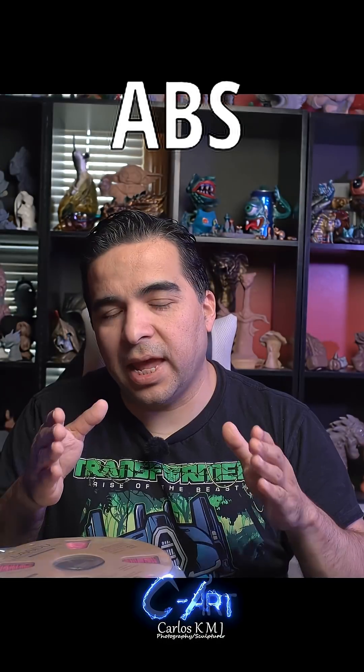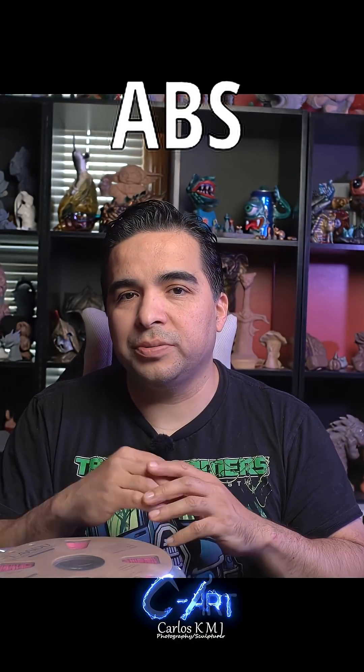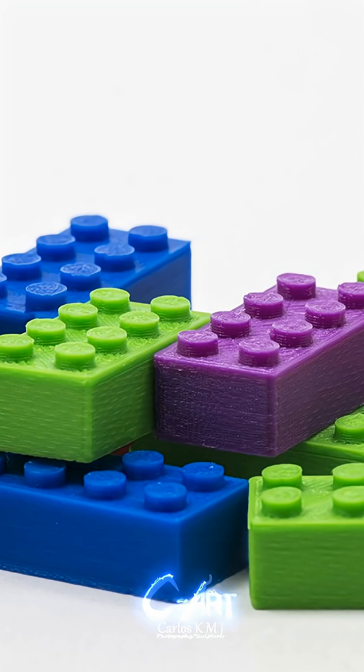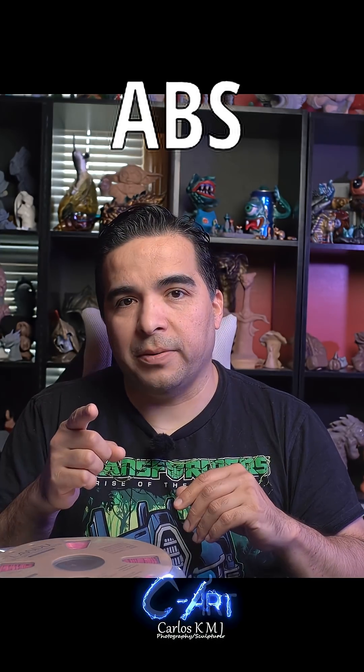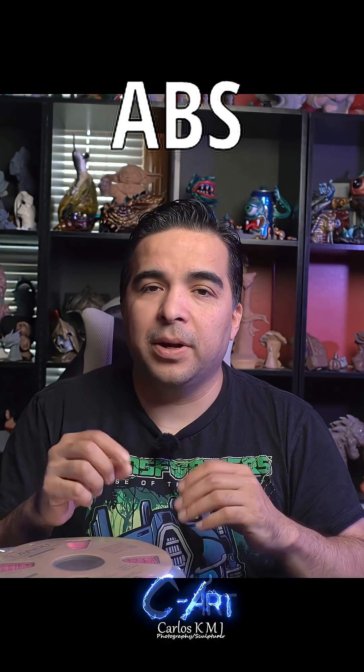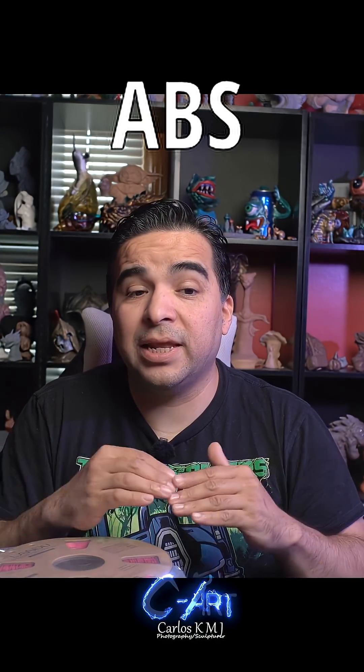The next one is ABS. ABS is one of the strongest — well known to be made of similar material to Lego bricks. And if you have ever stepped on a Lego brick, sorry about that, because it really hurts. But you can see that the piece doesn't get any damage. So this is really strong, with really high temperature resistance and high UV resistance.